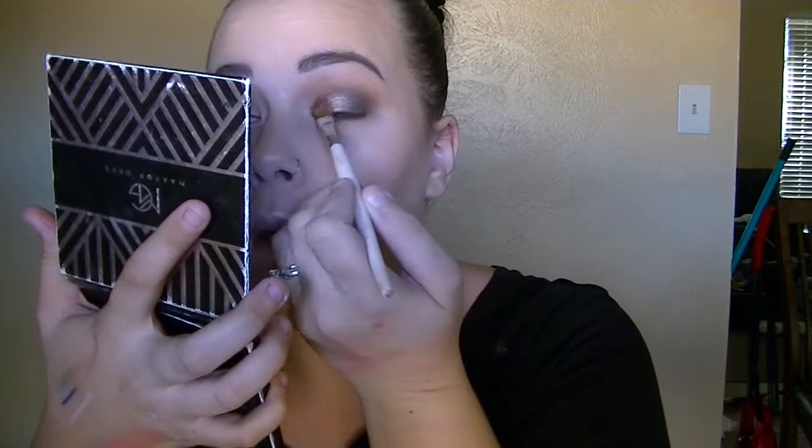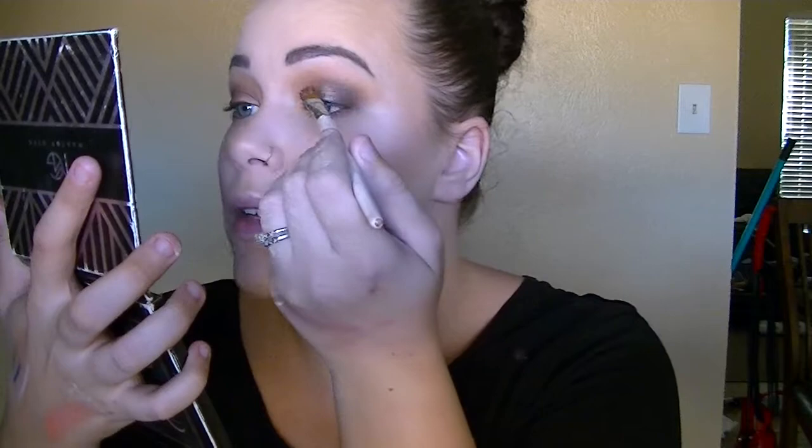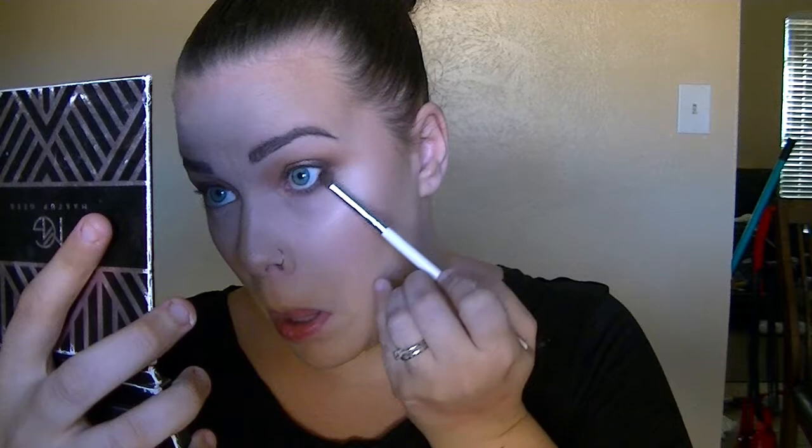I'm taking my wet definer brush, picking up a little more of Luna, and tapping that on again. When I get to the outer area, I stipple it so it blends in nicely. Tapping and then turning the brush to stipple, then blending it out with my finger. Now I'm going back in with the pencil brush and taking Aphrodite, going right underneath the lower lash line and carrying that in a little more than halfway.